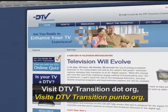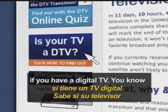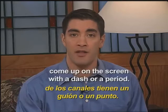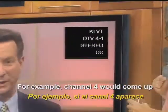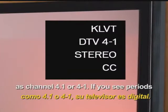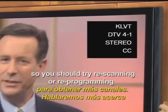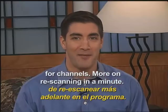Visit DTVTransition.org and click 'Is My TV a DTV' to see if you have a digital TV. You know your set has a digital tuner if the channel numbers come up on the screen with a dash or a period. For example, channel 4 would come up as channel 4.1 or 4-1. If you see periods or dashes, your TV set is digital, so you should try re-scanning or reprogramming for channels.